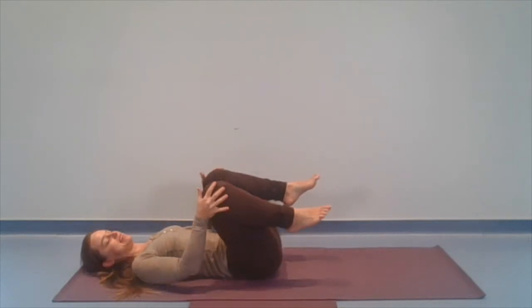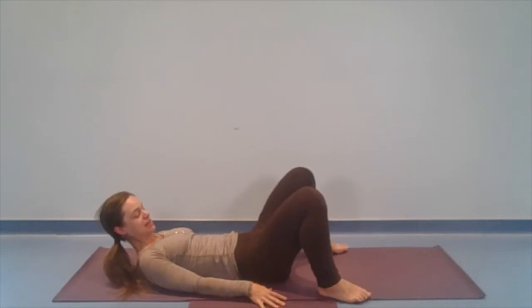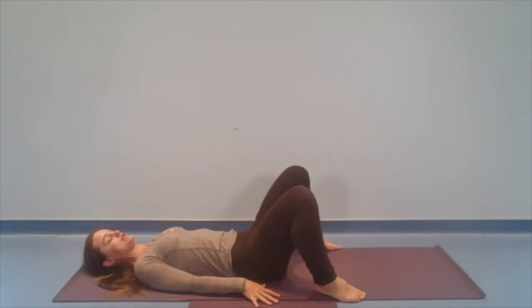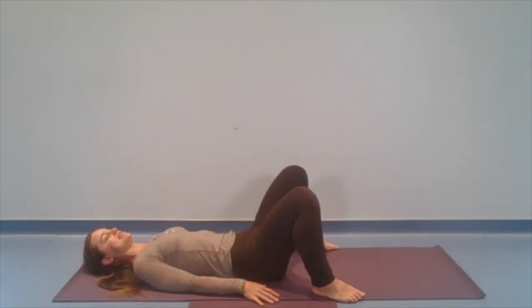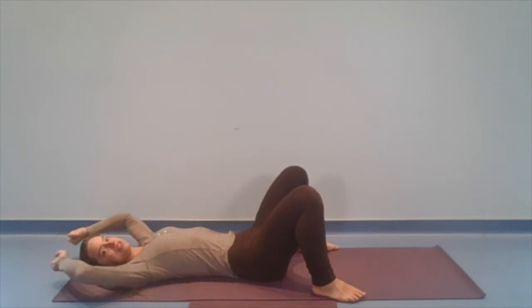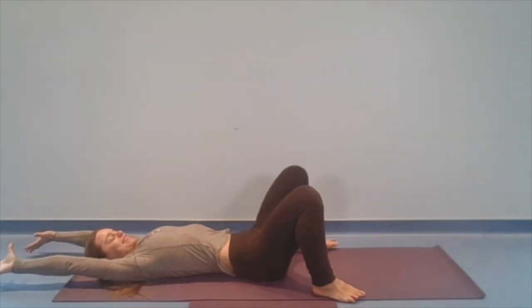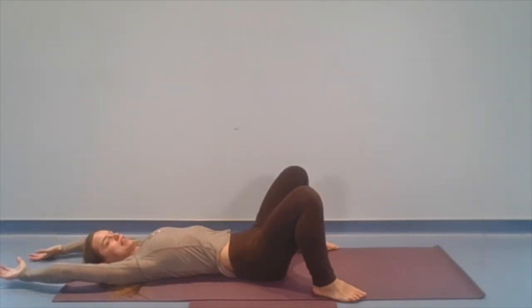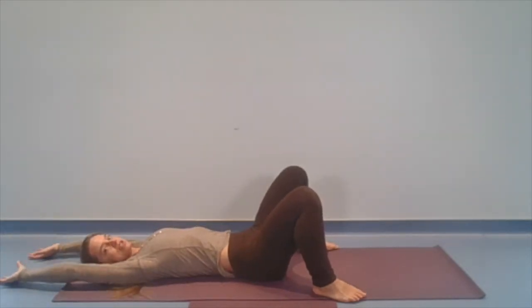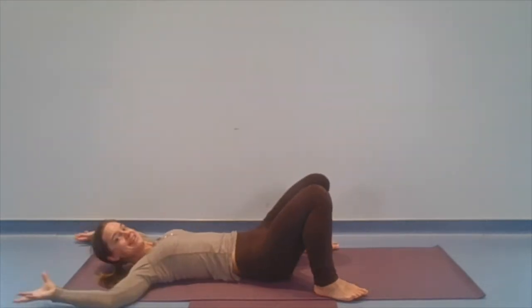Let's guide those knees in and bring the soles of the feet to the mat. We're going to take the feet pretty wide, right to the edges of the mat, and the knees are bent. And then kind of like a good morning stretch, we're going to reach the arms overhead — or you can yawn. Every time I reach my arms overhead, I yawn. Stretch. And then let those arms rest. Now, if they're not comfortable reaching overhead, they could be out to the sides a little bit.